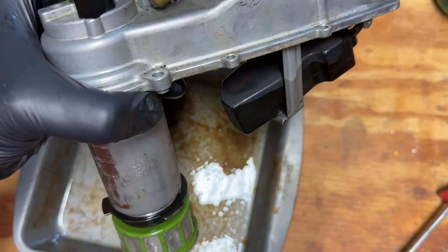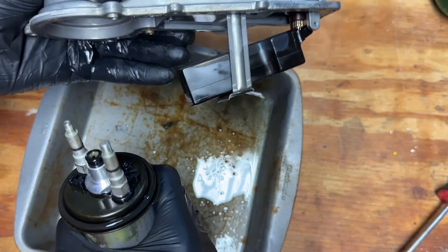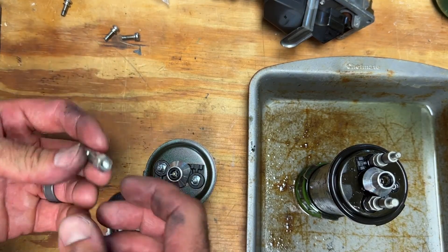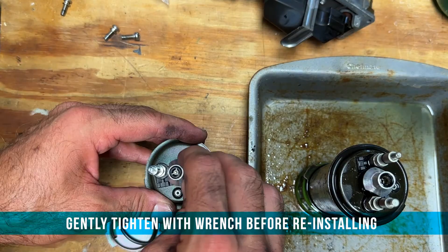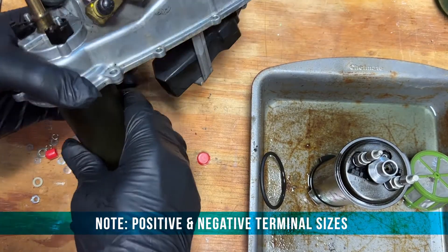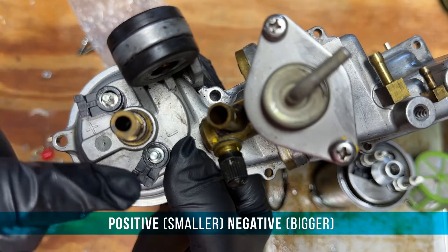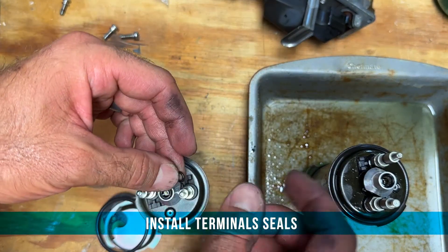We're going to take the pump out — it should just come out like that. We've got all the adapters with our new kit, so we'll match them up to the old ones so it fits right again. These parts are different sizes — smaller one here, bigger one here — tighten those on, but definitely don't over-tighten, just snug. Also make note of your positive and negative terminals. The positive is actually the smallest screw terminal, and the bigger one is the negative.